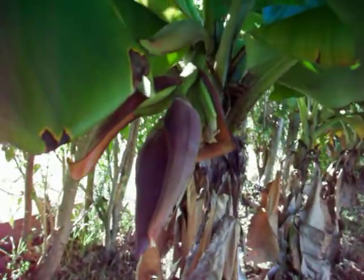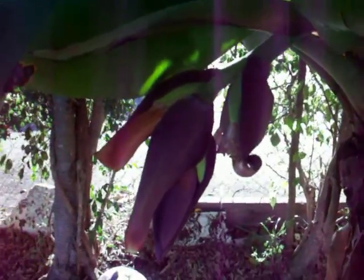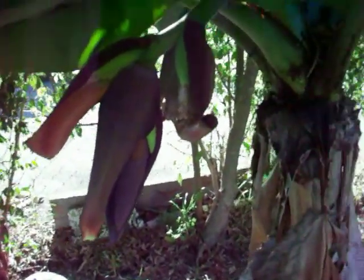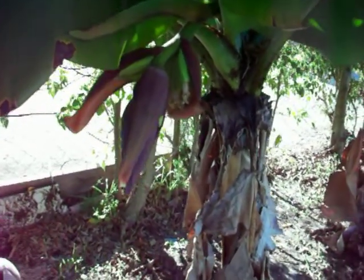These are also getting there, but this is the one I really want to show you — baby bananas. They're so cool, look at that. I can't wait for these babies to get bigger and bigger and I'll have me some bananas. That is so cool.